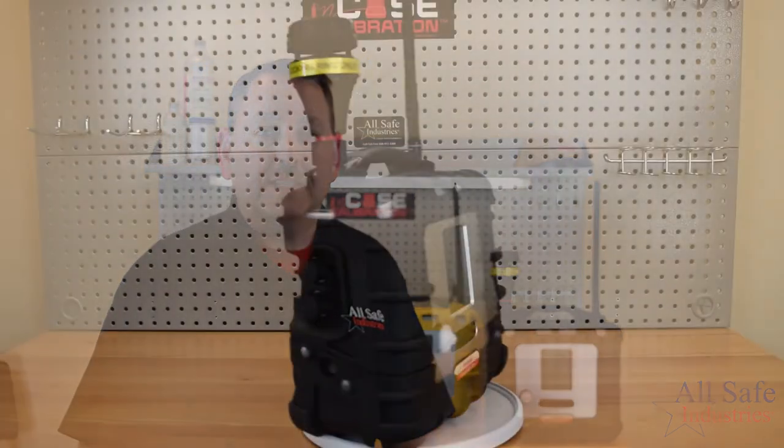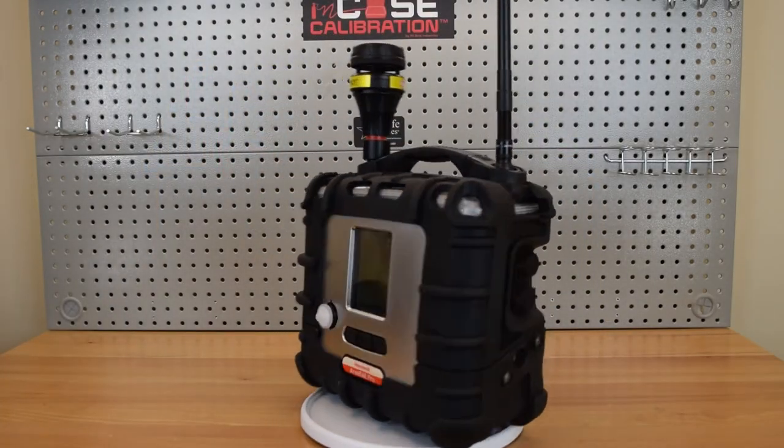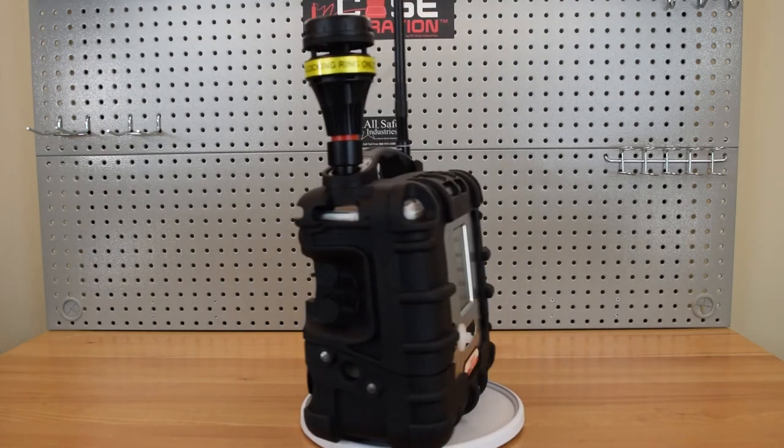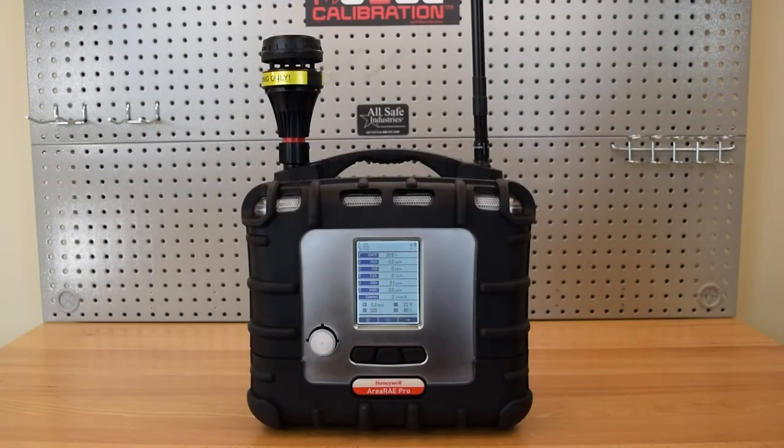The new Area Array has a completely redesigned housing. A large display on the front of the instrument provides all sensor readings simultaneously. Warning lights wrap 360 degrees around the meter, and dual speakers provide audible alarms at a piercing 108 decibels.